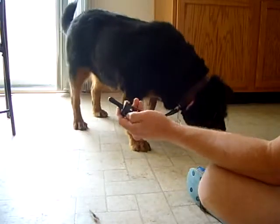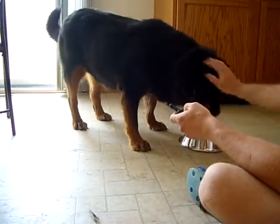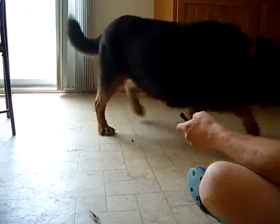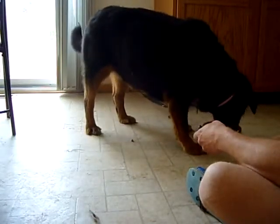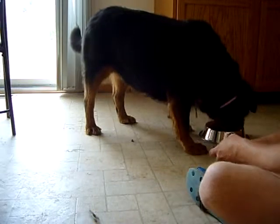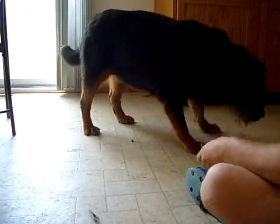I'm going to have the e-collar remote on my hand. Again, we do the trading game. She growled at me, so that means I'm going to do this again.